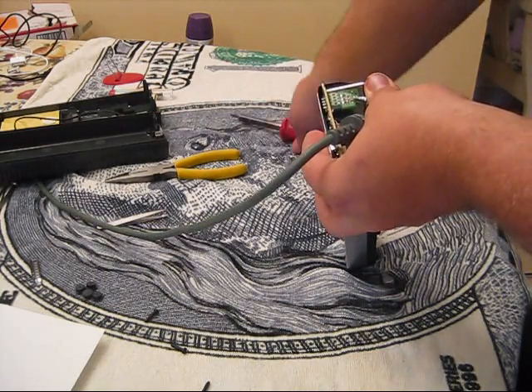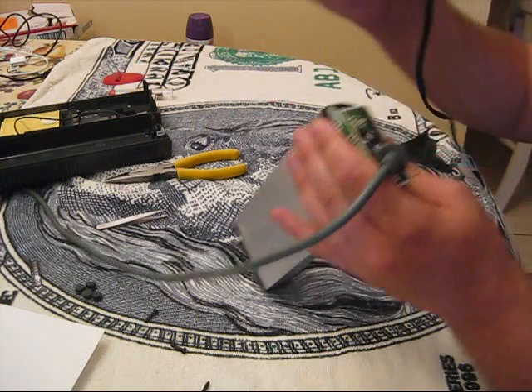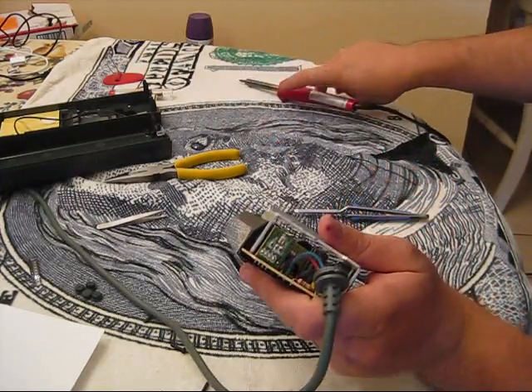All right, I think that's tacked — let it harden a little bit. It stayed there, so let me tack the other side real quick. And that's it. It should be that easy.